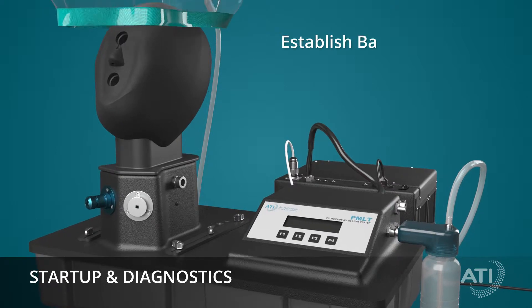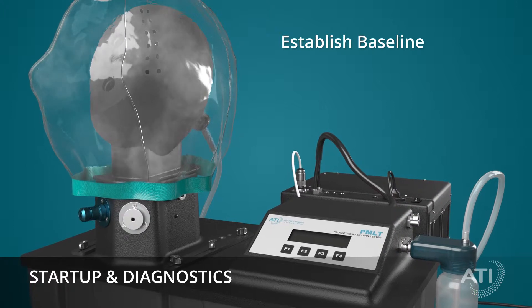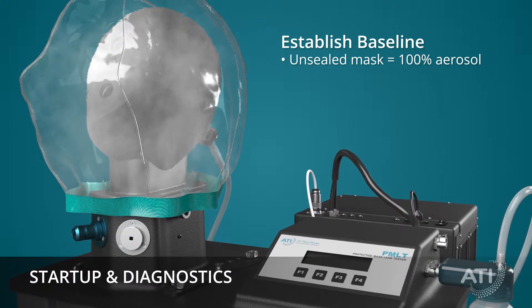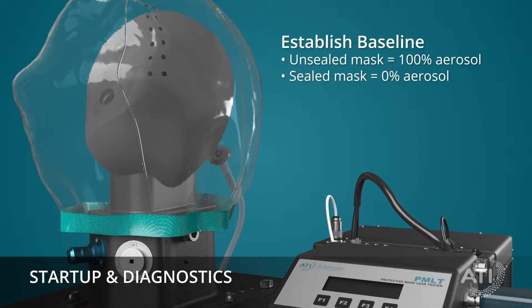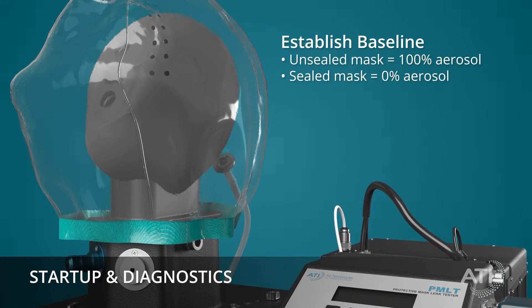With the tube inserted, the shroud is applied over the head form, and a fine aerosol mist is released. The PMLT establishes a baseline by measuring 100% of the aerosol concentration as if the mask was not sealed, then runs a sample of filtered clean air, establishing a reference for 0% aerosol, representing a fully sealed mask.